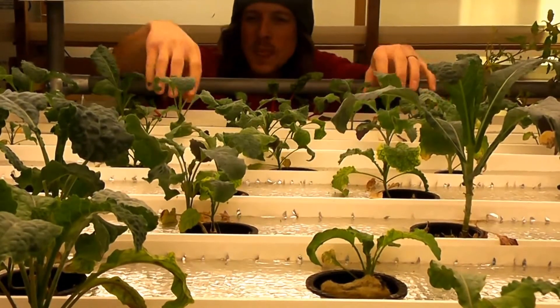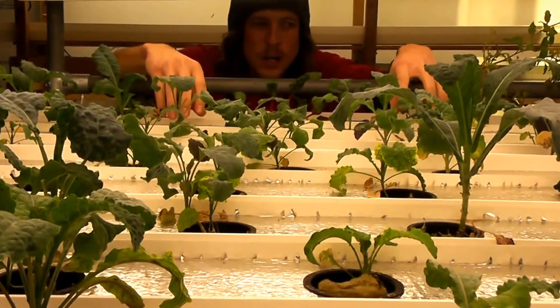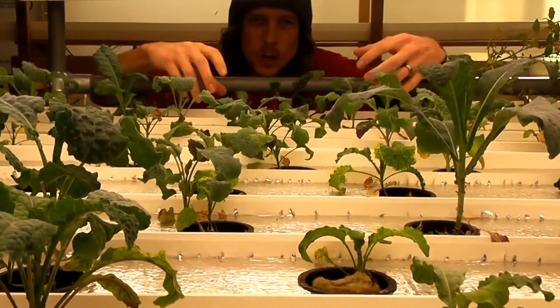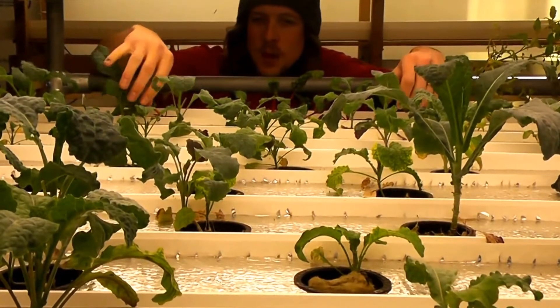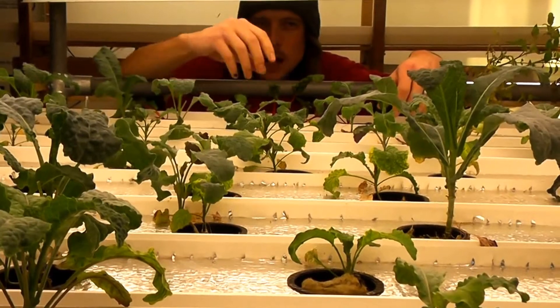So in this system we've got the nutrient film technique. To break it down for you: the nutrients are ultra-pure trace nutrients that we mix into our water in our tank. The film is actually a very thin layer of that water and nutrients that runs across the bottom of the rail here.